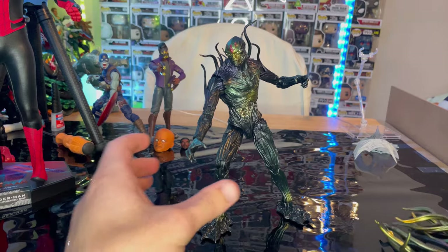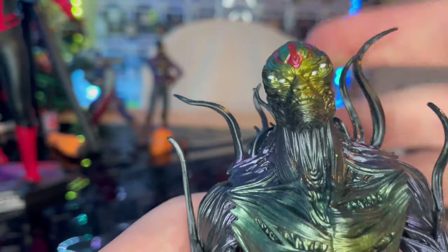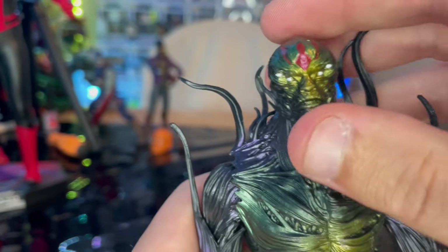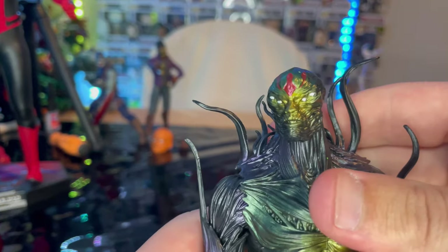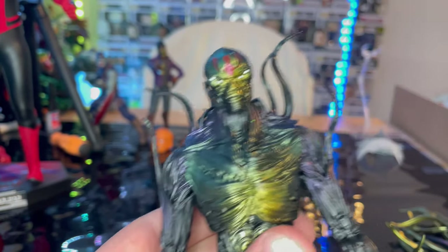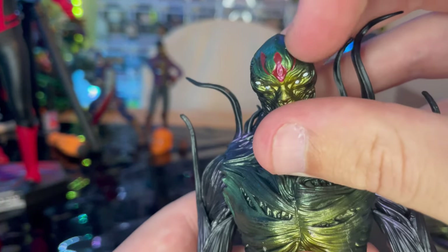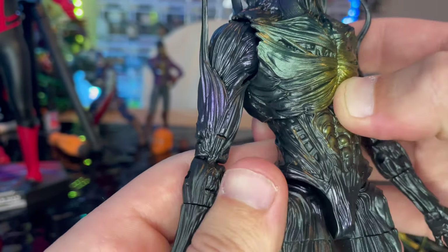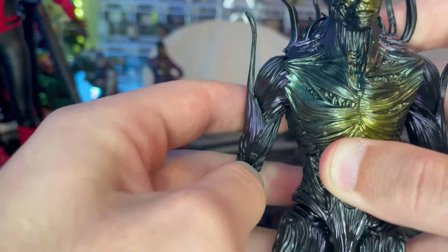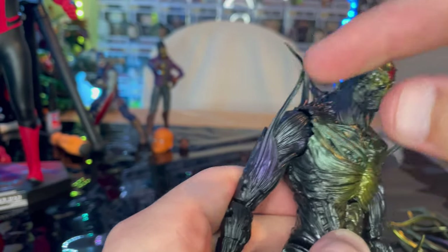He's a big guy. For the head sculpt, you get four eyes and a weird-looking mouth. He kind of reminds me of Venom or Carnage. I really hope they do a Carnage figure with this type of look — the maximum Carnage look with all the tendrils. You get this red thing on his head, and then really cool green-yellow hue throughout the sculpt, with purple at the shoulders and tendrils coming out of there.